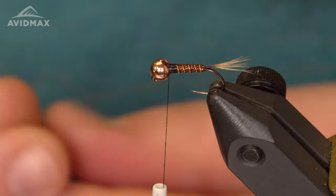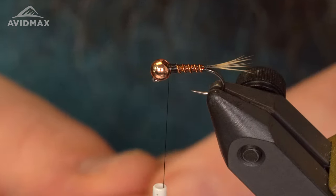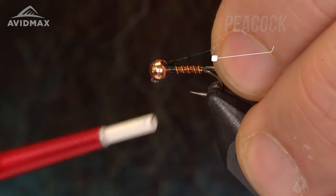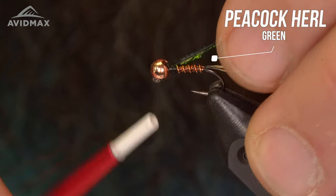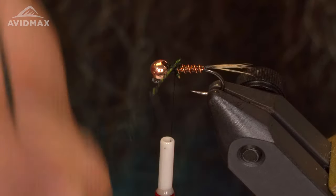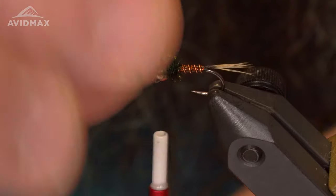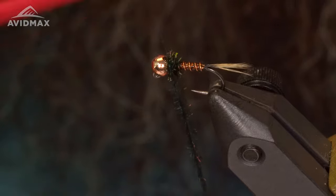Next material is going to be my peacock curl — this is in a green color. I'm going to tie this in; just be careful tying this stuff in, it's a super brittle fiber that tends to break pretty easily. Then start wrapping this stuff forward, just like that, and capture the peacock curl.